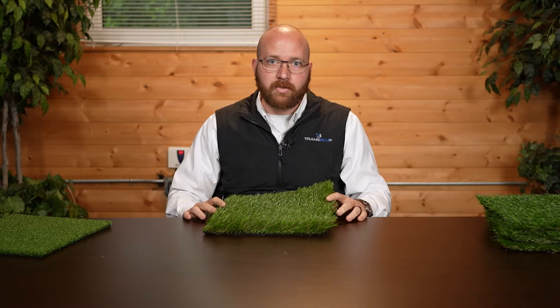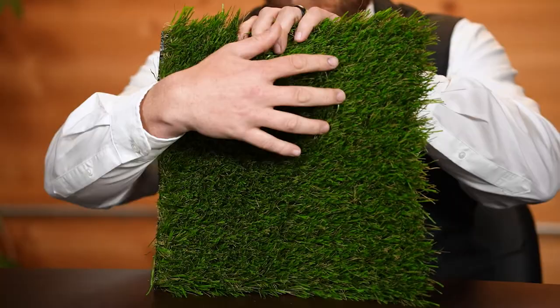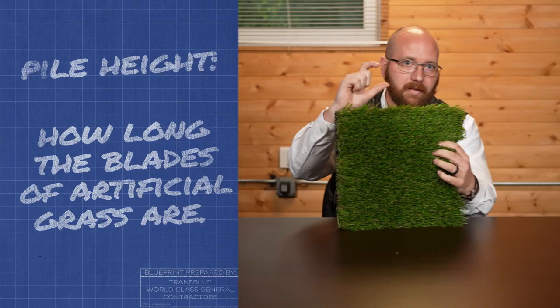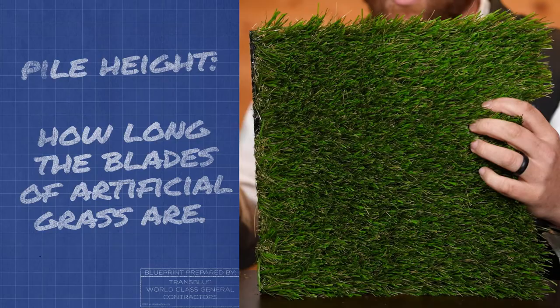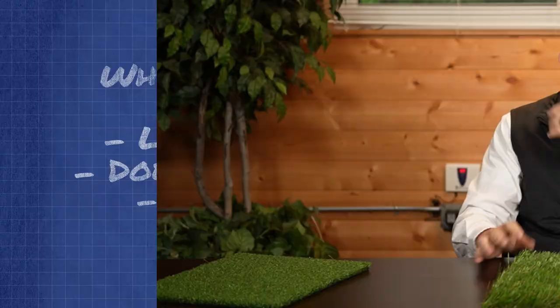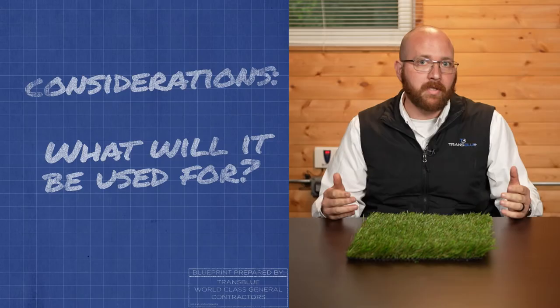What I have here is from one of our local suppliers — this is a really big seller and a lot of clients choose this. As you can see, this looks like natural grass. This is just a sample, but if you imagine a big yard, you really wouldn't know the difference. The pile height is about an inch and three quarters, which is about what natural grass looks like. It's got a little bit of fescue in it — it looks really natural, not too green, not too fake. When you step on it, it feels like real grass. That's the point of synthetic turf: low maintenance, no watering, but it still looks real.